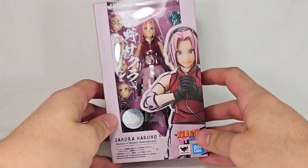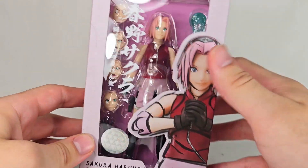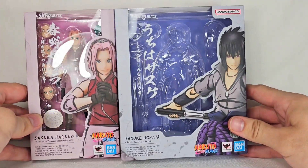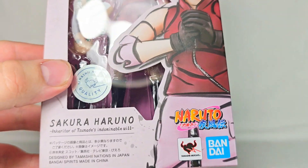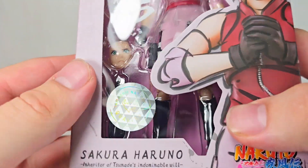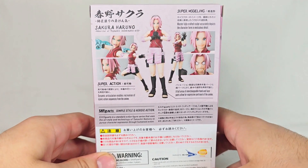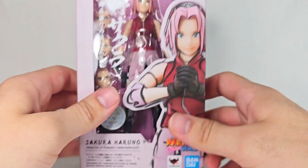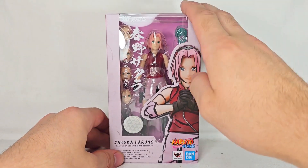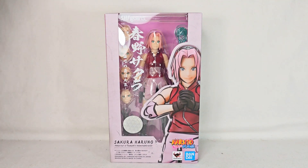Without further ado, let's jump into the unboxing and review of this figure that I'm very, very excited for. Let's kick it off by taking a look at the packaging. We have another awesome picture of Sakura right there with that cool brushstroke look. I have the Sasuke box over here so we can take a look at how they look together — very cool. We've got Naruto Shippuden, Bandai Tamashii Nations, Sakura Haruno, Inheritor of Tsunade's Indomitable Will, the Tamashii Nations Seal of Approval, an awesome picture of her getting ready for battle, and a bunch of product shots on the back. My friend at work who has watched Naruto told me that Sakura actually gets really, really awesome in the Fourth Shinobi War arc, so I can't wait to see her in that. But without further ado, let's get her out.